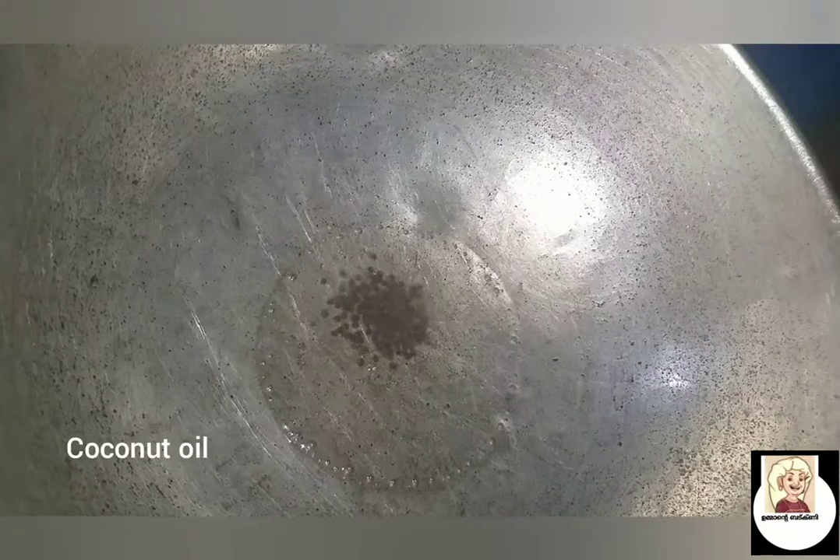1-2 tsp of pan. We will put the curry and curry. I have to add some salt to the oil — this is a good flavor.